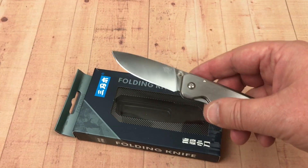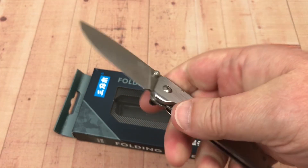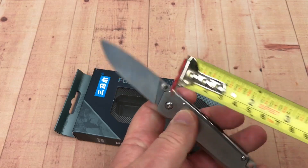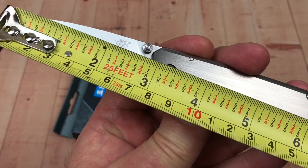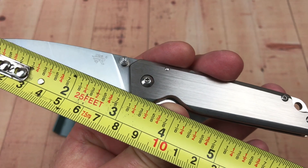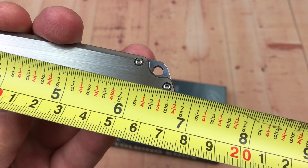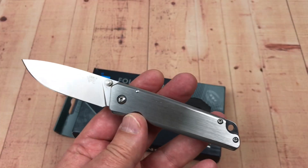It opens and closes — not on bearings, it's on washers, but flicks right open. Not a very big knife — small and fairly slender. Comes in this box. Not quite three inches unless you measure behind the choil. That's 73.4 millimeters. We're pushing to get to six and three-quarter inches overall — 17 centimeters.